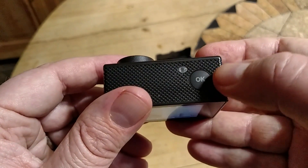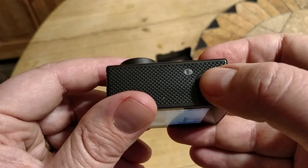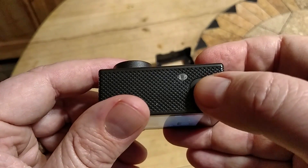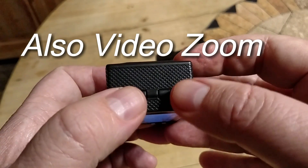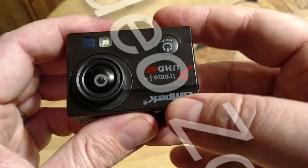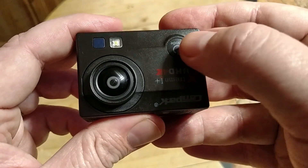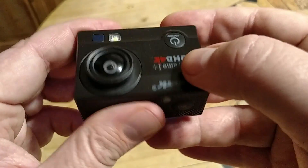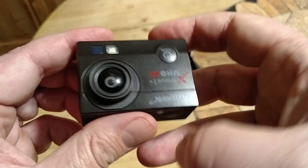This is how you select through your menus and also take pictures and start videos. This is your menu up and down selection. Your power and your mode button. So as you go through your different modes, you can use your select button to select modes as you go through them, and turn on the power.